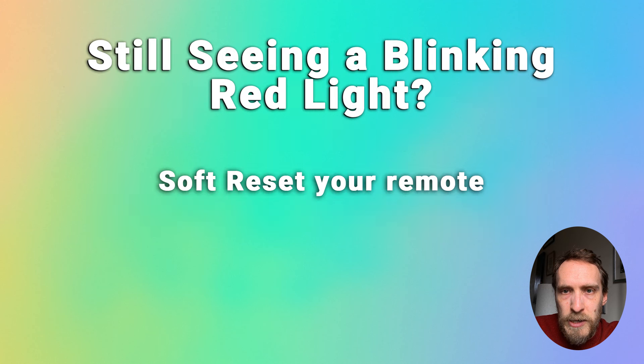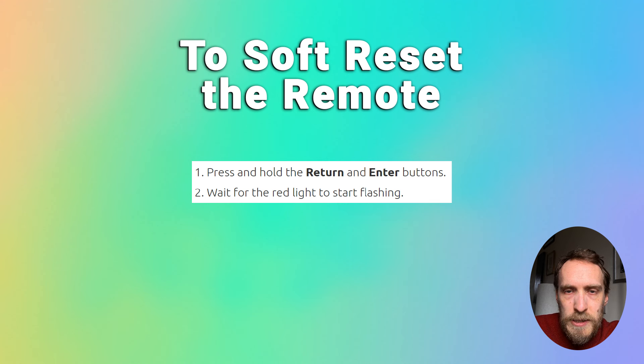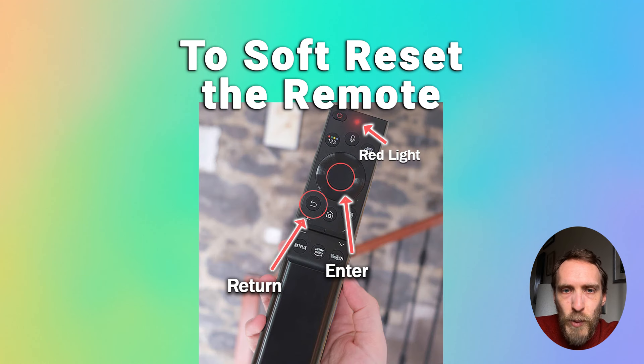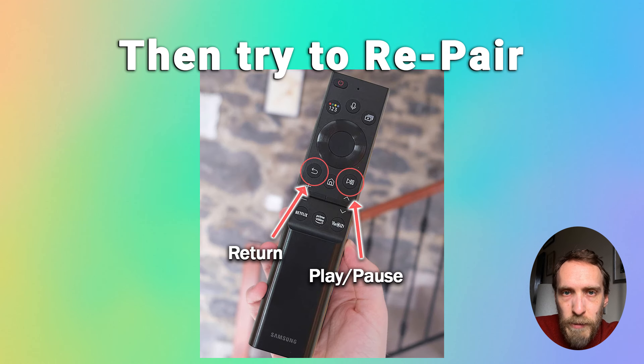If your remote will not re-pair with your TV, first try soft resetting it. This only resets the software on the remote itself and doesn't affect any pairings with the TV. To soft reset the Samsung remote, press and hold the Return and Enter buttons and wait for the red light to start flashing. Hold for a couple of seconds, then release the buttons. The soft reset is complete once the red light stops blinking. You can then try repairing your remote by holding Return and Play/Pause while pointing the IR emitter at the TV's IR sensor.